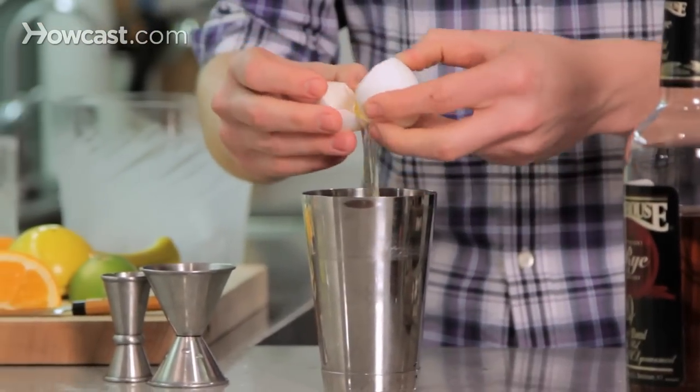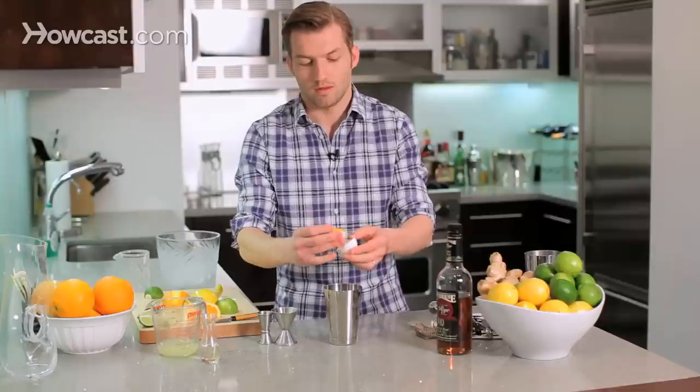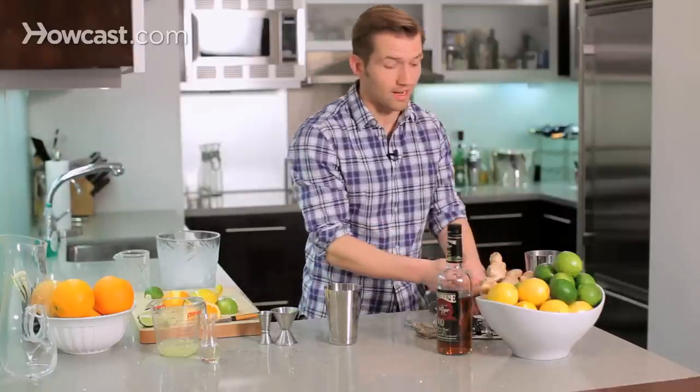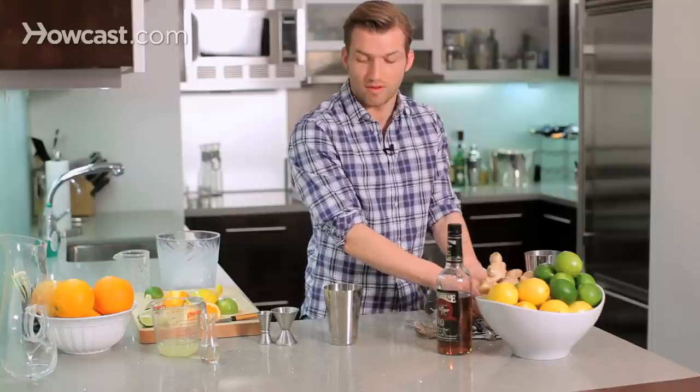So we're just going to add the egg white — just separate the egg white. There you go. Toss the rest. It's very handy to have a trash can nearby to make your life easier.